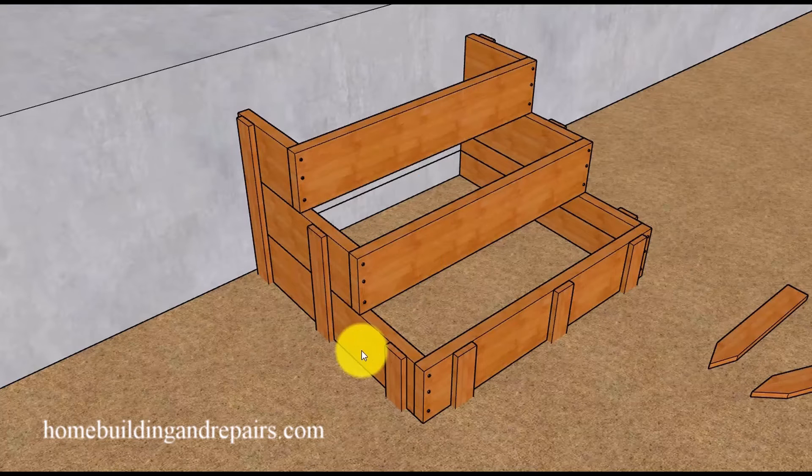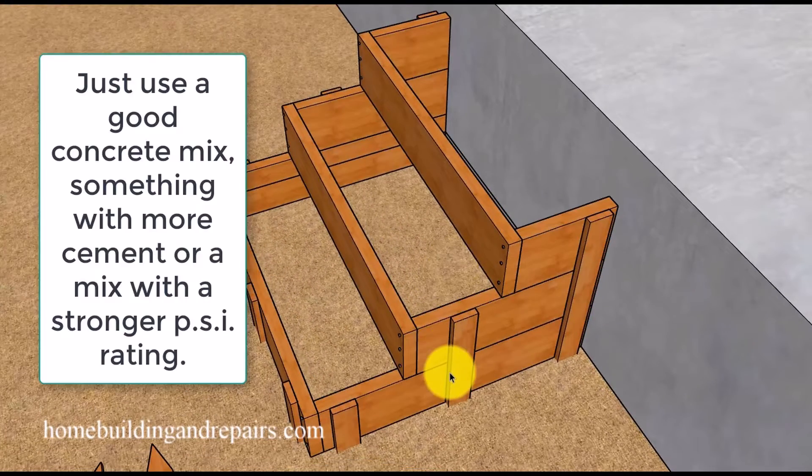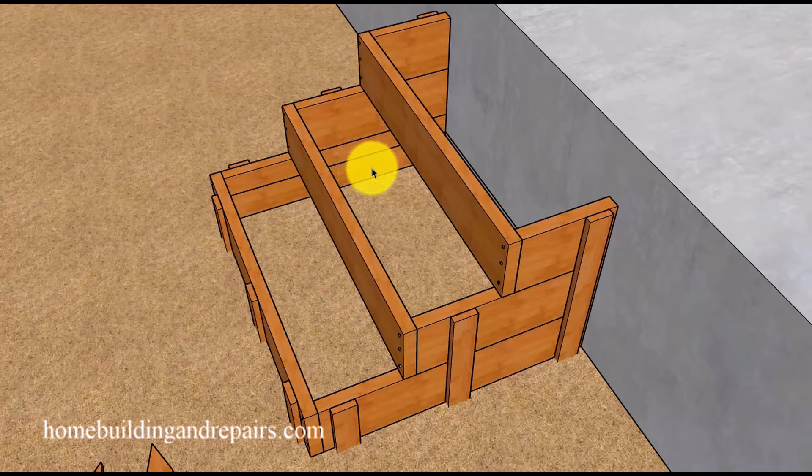Here is an answer to a question I received: I made a video on how to form a simple set of stairs like this, and I will put a link at the end of the video to the instructions. The question was about rebar. For a set of stairs like this, you probably don't need any rebar at all. However, you will need to do something else before you pour the concrete.